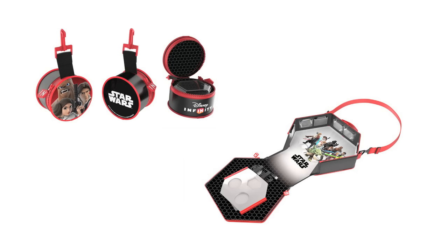What do you guys think about these new Power Disk Wallets and accessories? Let me know in the comments section below. And as always, if you enjoyed this video, please give it a like and subscribe for all the latest Disney Infinity news and content.